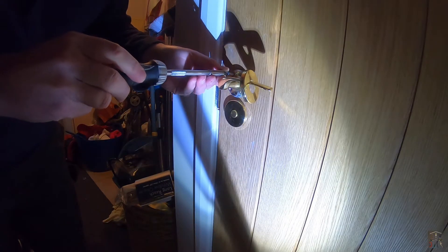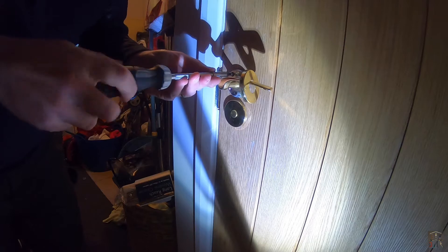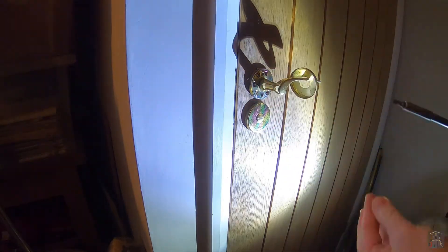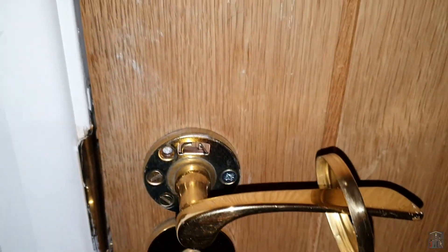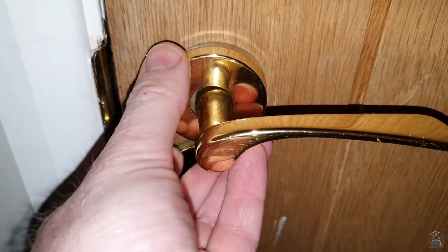Let's see if we can reposition this up here and then perhaps go back to one of the original screws — still no joy. For the ones closest to the lock I'm going to go back to the original smaller screws. I'm not entirely convinced by that, but it does seem to be on pretty securely, so all we need to do now is put the cover back on.